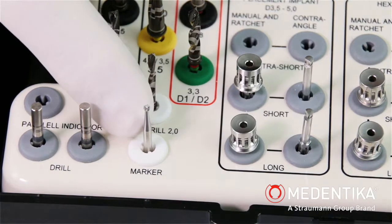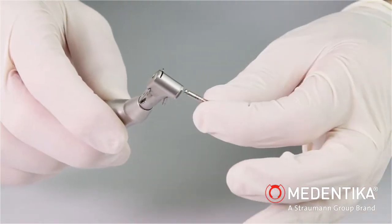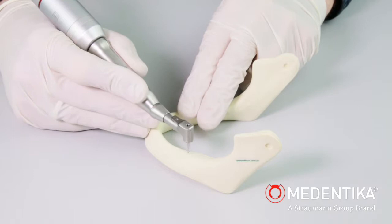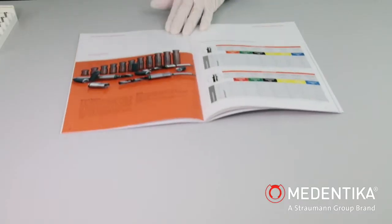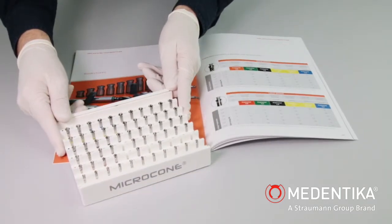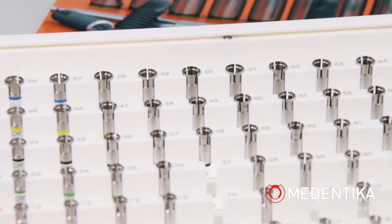A point is prepared at the implant site using a round burr with a diameter of 1.8 mm. Depth stop sleeves are used for all further drilling sequences for preparation of the bone site. The microcone depth stop ensures precise control of the drilling depth when preparing the implant site.